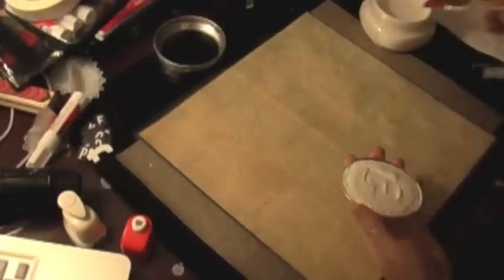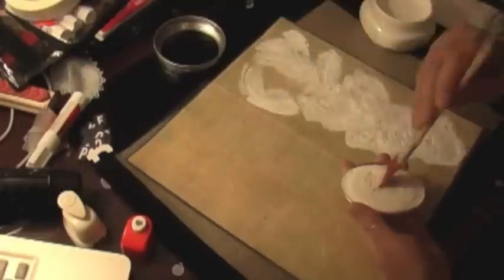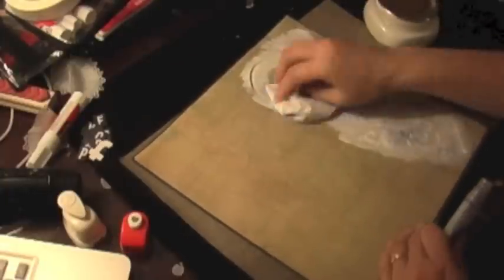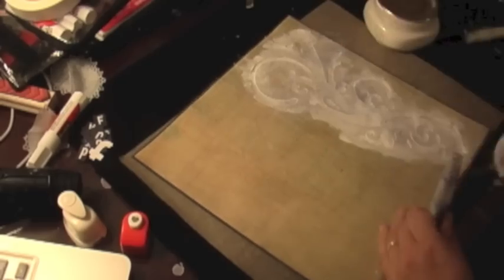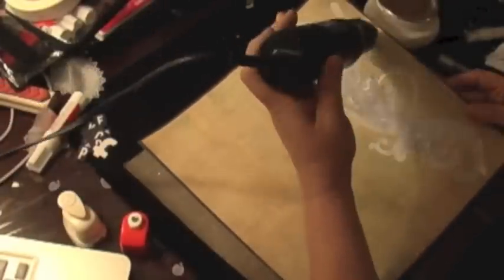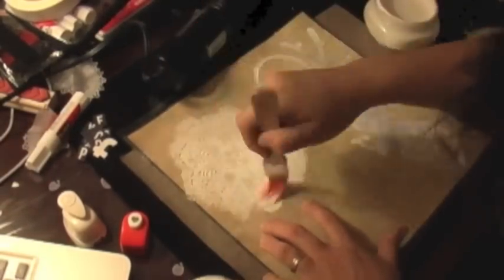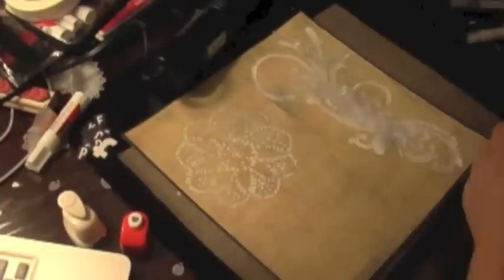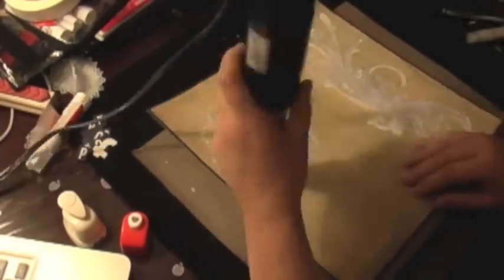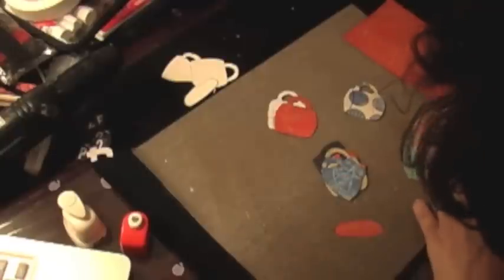Here I'm applying some gesso on a stencil — this is from Tim Holtz, but I'm using the negative piece, the part you throw away after peeling the stencil off. I just dried it a little bit. I did spritz it with a little glimmer paint and then wiped off the excess so it wouldn't be too harsh. I'm making sure everything is drying before moving on.